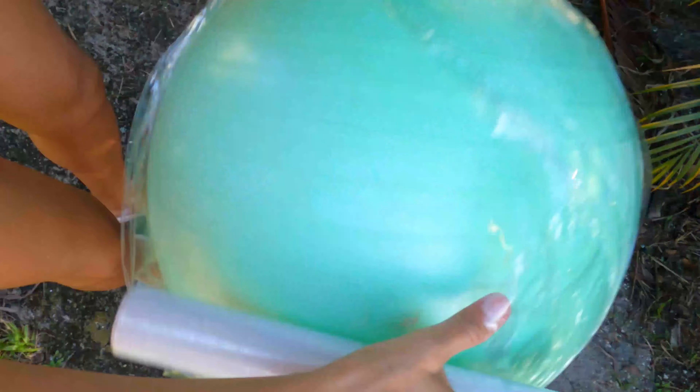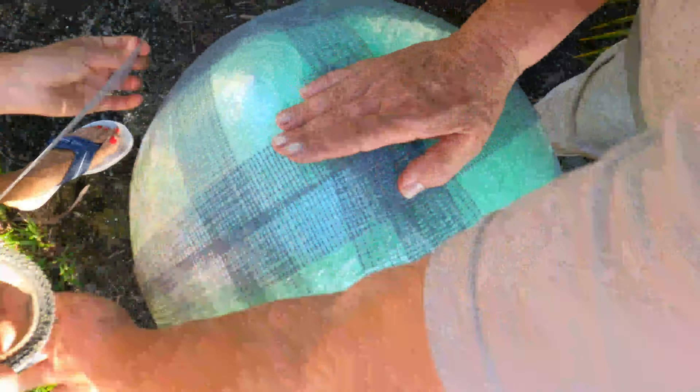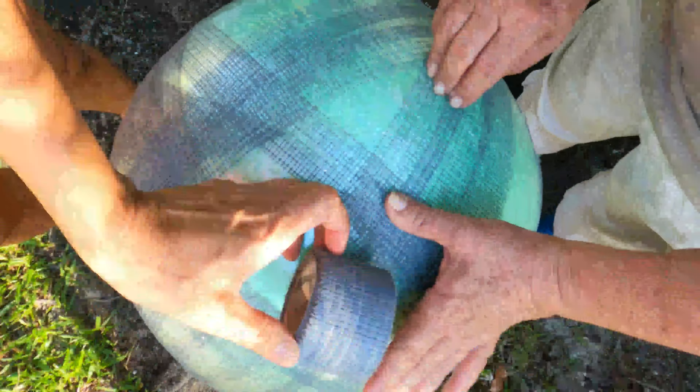We begin by inflating an exercise ball or a yoga ball of your choice — inflate it so it is as firm as possible. Then we cover the ball with plastic wrap. Once that's complete, we cover the ball with cement tape, as you see me doing here.